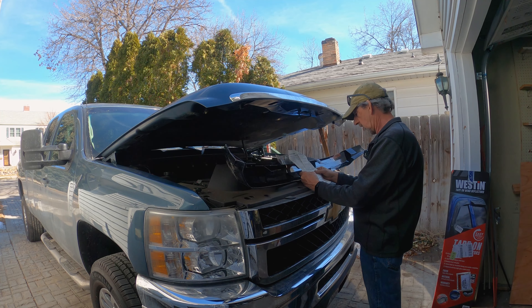Hey everybody, it's T.R. back with another how-to, and today I'm working on my pickup. This is my 2011 Chevy Silverado, and I'm going to be installing some wind deflectors on the side windows — passenger door and the driver's door — and a bug deflector for the hood.